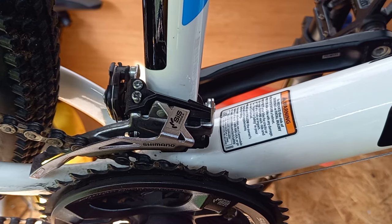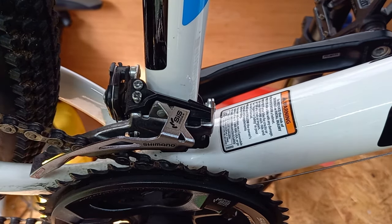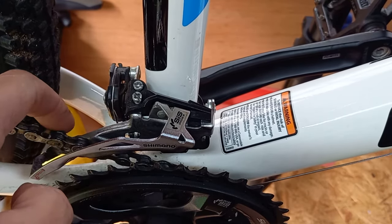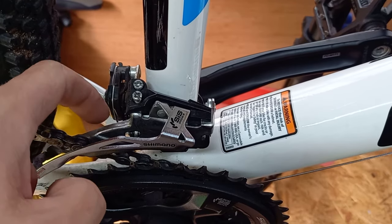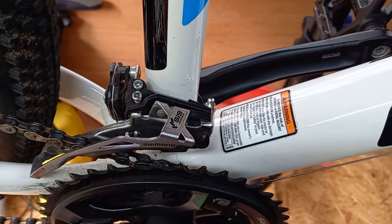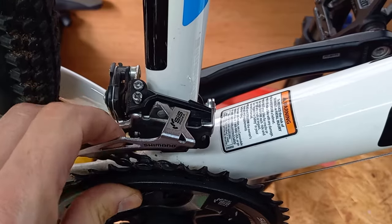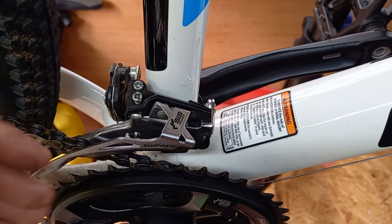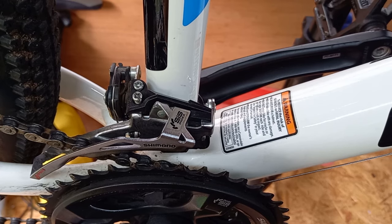If you're getting a scraping noise from gear one when you're also in gear one on the rear derailleur, it means you need a little bit more adjustment from your barrel screw to move the front derailleur just slightly closer to the frame — the scraping is the chain hitting the inside. Similarly, if you're getting scraping when in gear three on the front and the highest gear on the rear, you need to go anti-clockwise to enable the derailleur to move slightly further out so it's not touching the chain. That's what the barrel adjuster is for — very slight dialing in — but if the cable is installed correctly at the beginning, you are sorted.